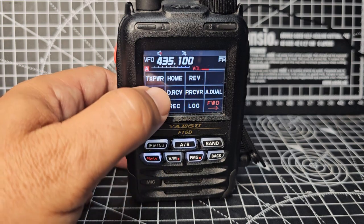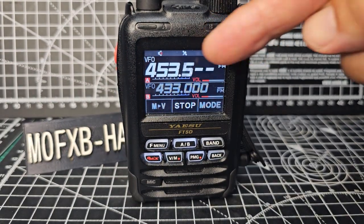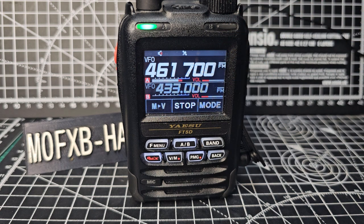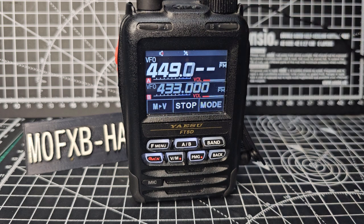We're in VFO mode, scan. And you can actually see it now. I don't know why they decided not to let us see the last two digits, but you can now see the frequency. Let's see what it does when you're in a memory scan.